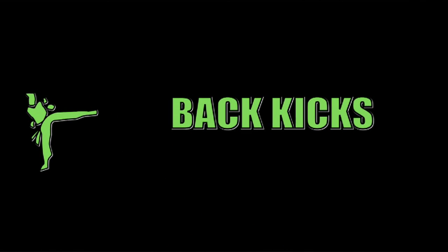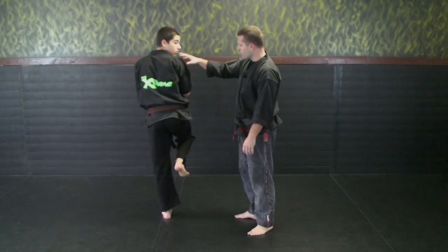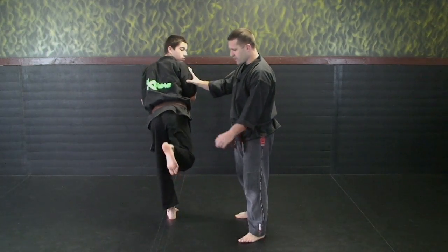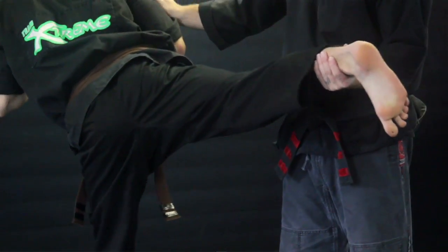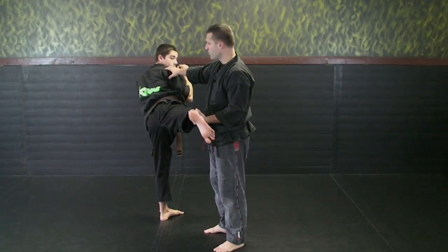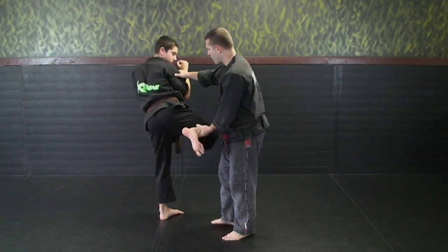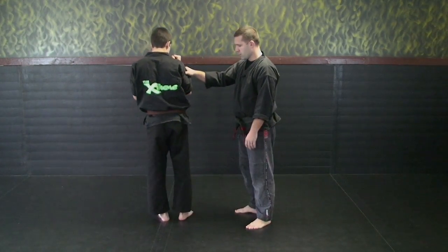Our next one is we're going to turn backwards — it'll be a back kick. He's still going to do his same chamber. He's going to look over his shoulder whatever side he's kicking on, and extend his foot out just like this. Same thing — hitting with the heel. Dylan is looking over his shoulder so he can see his striking surface or his opponent. Then he'll recoil back and step it down.